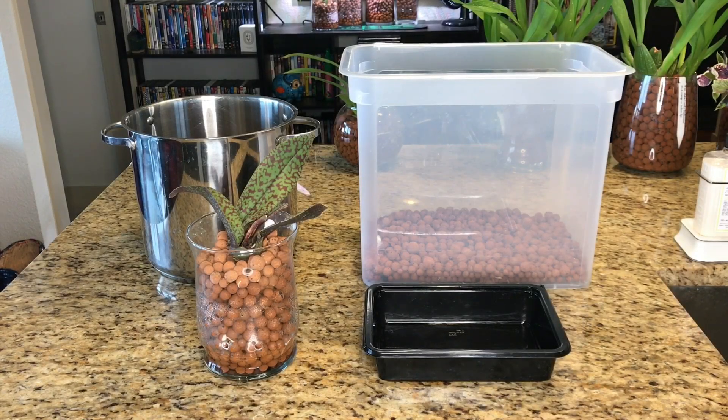Hi everyone, it's Michael. This is going to be a really quick video about my process of cleaning LECA beads before I use them for potting and after they've already been used for potting.